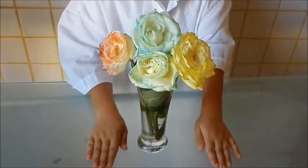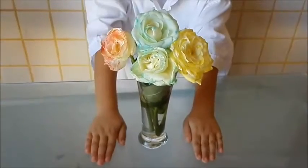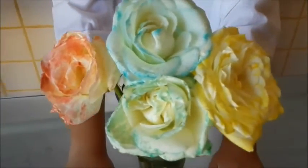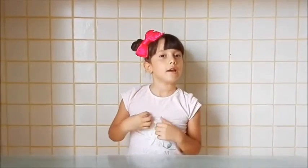Mirad qué bonitas han quedado las flores — las he dejado toda la noche reposar. Son perfectas para un regalo, ¿verdad? Espero que os haya gustado mucho estos 5 experimentos. Si es así, dale a like y suscríbete. Nos vemos en el próximo video. ¡Suscríbete al canal!